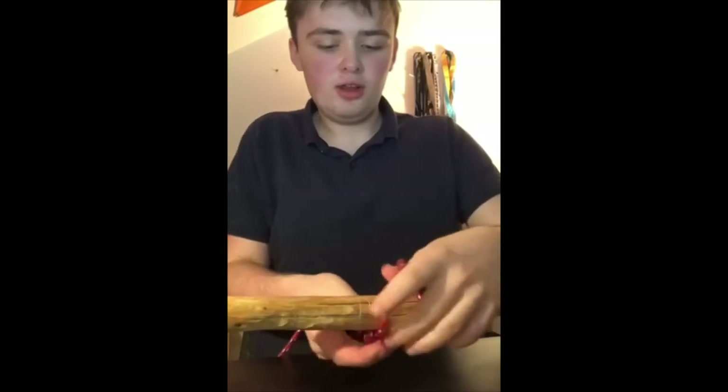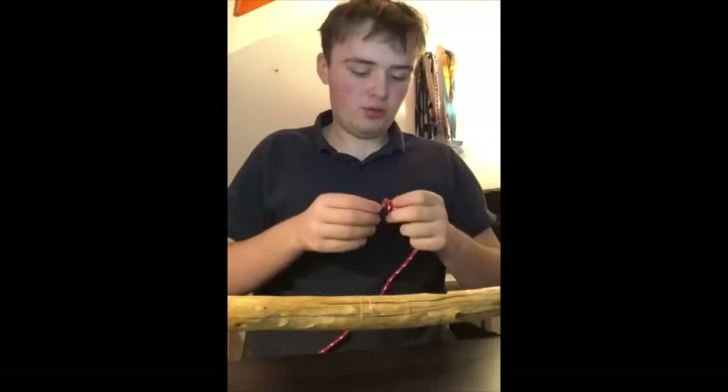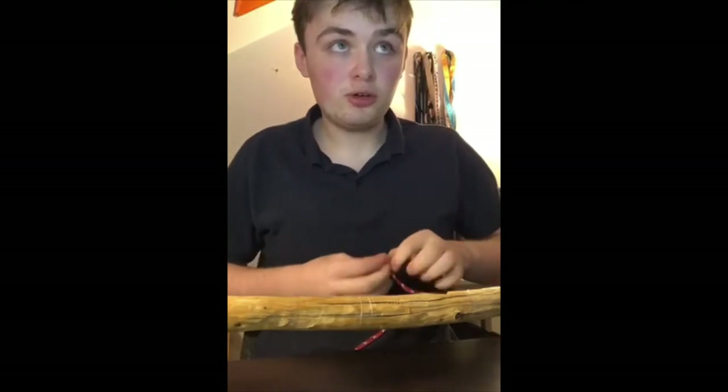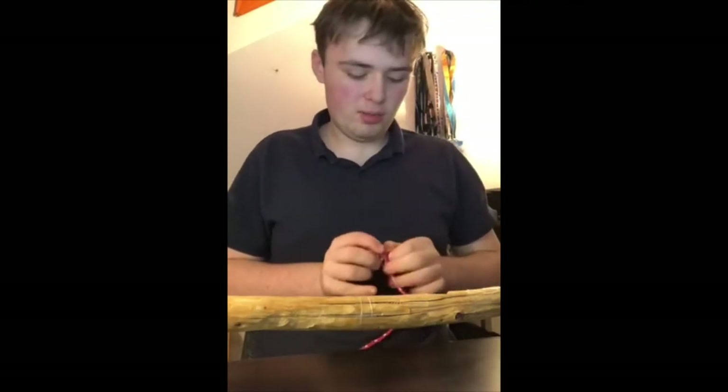The second method is a lot quicker. If you're in a competition or under pressure for tying knots, I would recommend you use this.